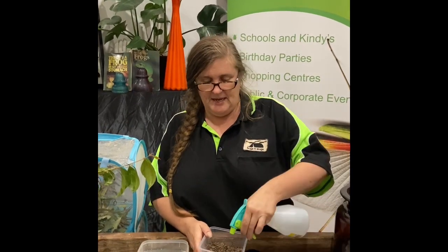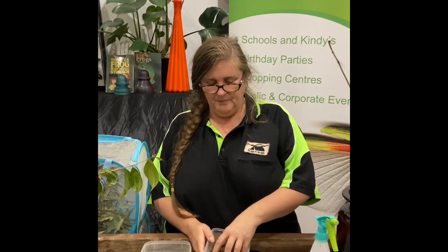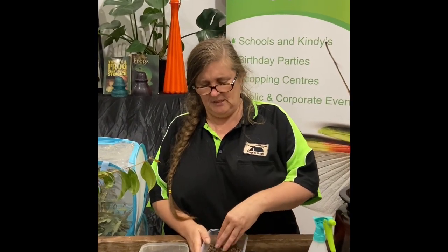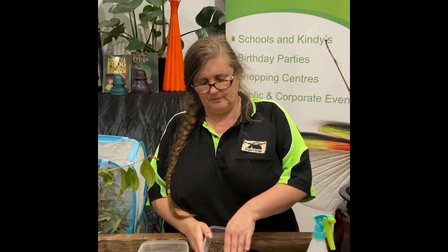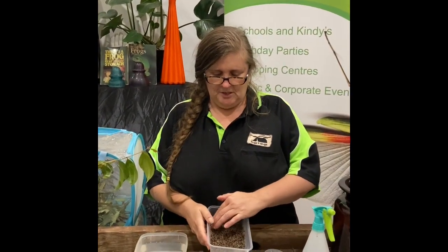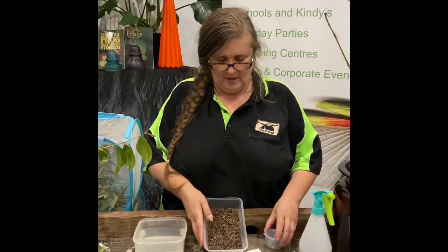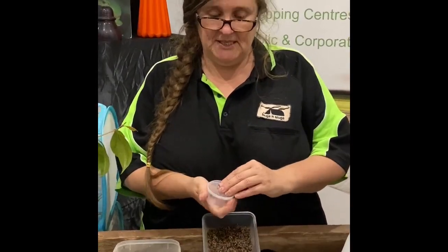I've got a spray bottle here and I'm just going to give that a spray, another mix, and then I'm just going to flatten that down and take my little container of eggs.